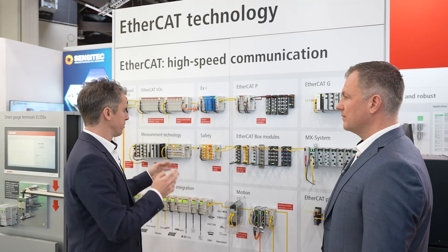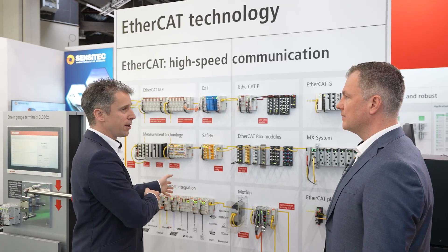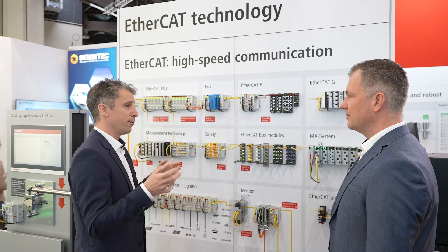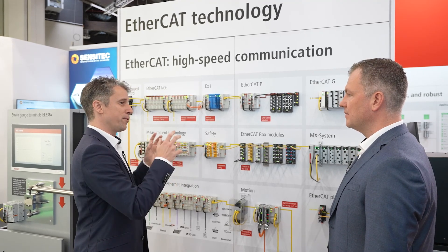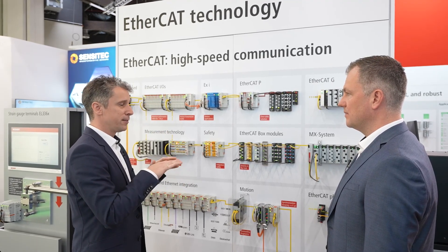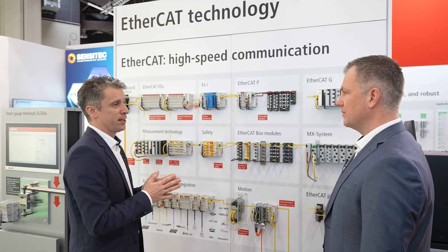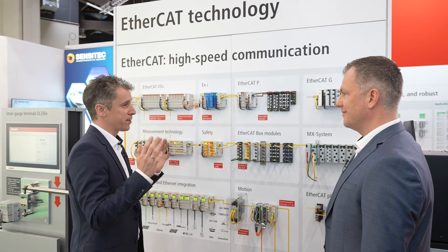There is one special terminal worth highlighting: if you want to connect two different EtherCAT worlds together to have a synchronized system from anywhere in the world, you can use our GNSS terminal, which is capable of integrating an external reference clock into the distributed clock system. Therefore, even two separate EtherCAT networks can be synchronized, allowing you to measure all over the world at the same time.